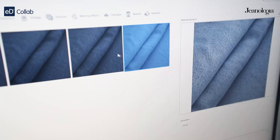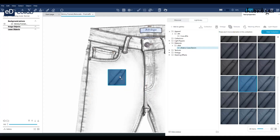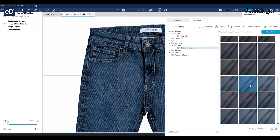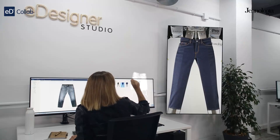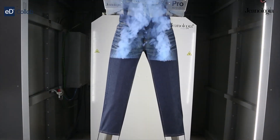eDesigner is here to make your work easier, faster and greener. It's the tool you've been waiting for to take your denim design to the next level. Thank you for exploring eDesigner with us. We can't wait to see the amazing designs you'll create.